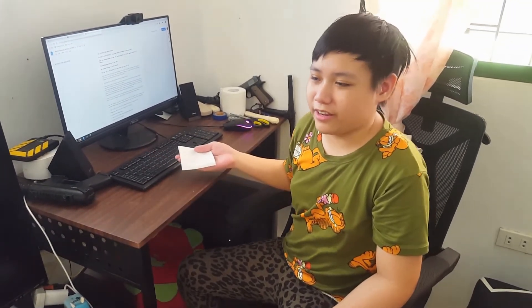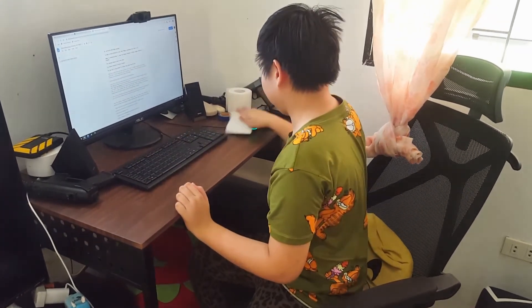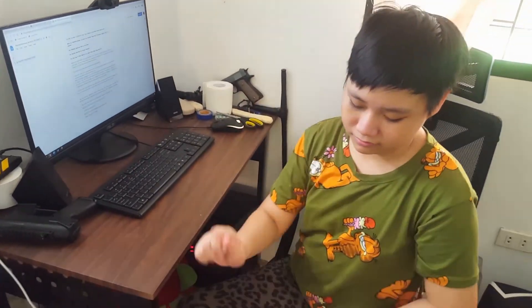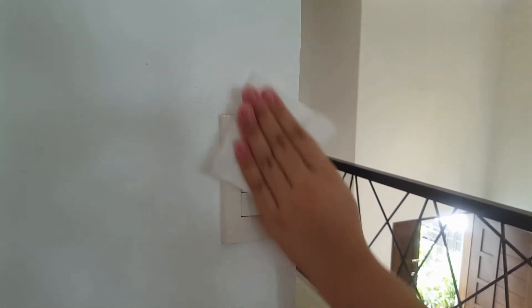Also clean your computer monitor and keyboard, and the mouse. Clean light switches and doorknobs as well.